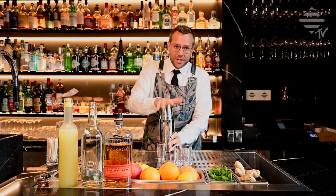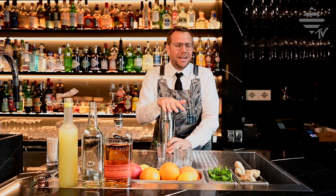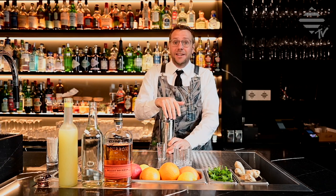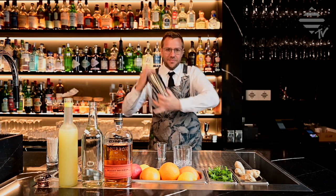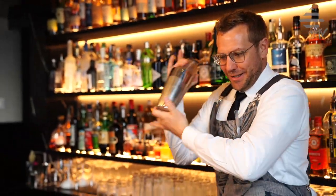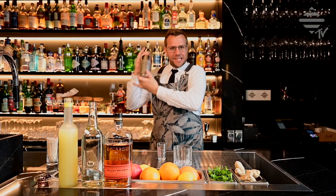Give that a nice little shake. As mentioned by my colleagues in the previous videos, you can use anything from a mason jar to your protein shaker — there's a salad sauce shaker, you can use those. We use our professional cocktail shakers. Give that a nice little shake for about twenty seconds.